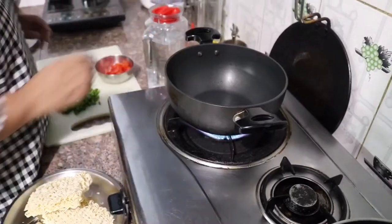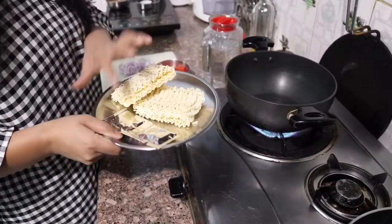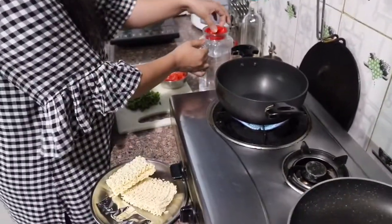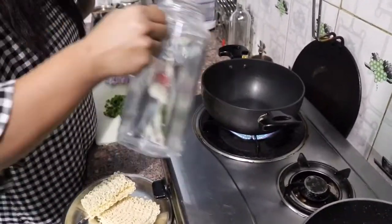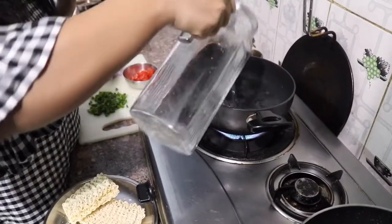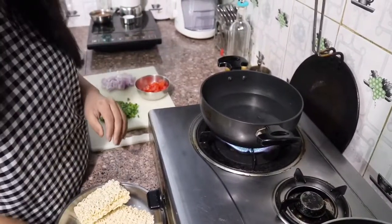I have taken 2 packets of Maggi — full, whole Maggi with Maggi masala. This is a normal Maggi and first we will boil it in a pan. We need to take more water so we can drain the water later.